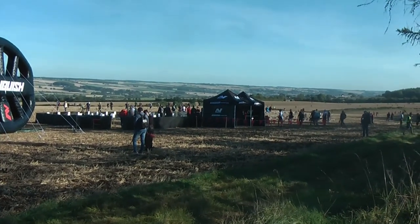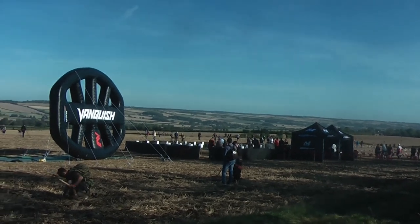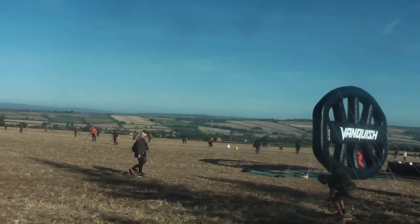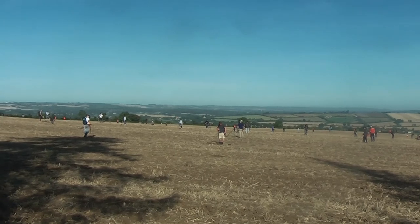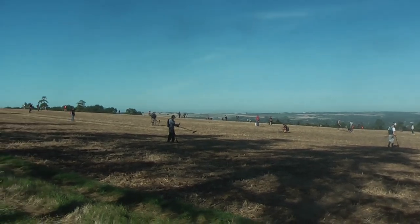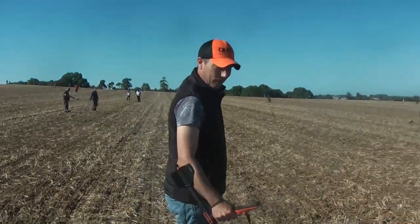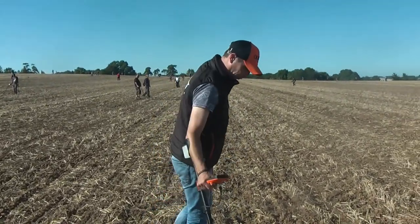Here we are at Detectorville - one field full of detectors. There's just one field and I think about a couple of thousand people have attended Detectorville, down in Witney, Oxford. Cracking. Okay, here we are in Witney, Oxford, testing out the new Q60 with my colleague Rudi from Holland.